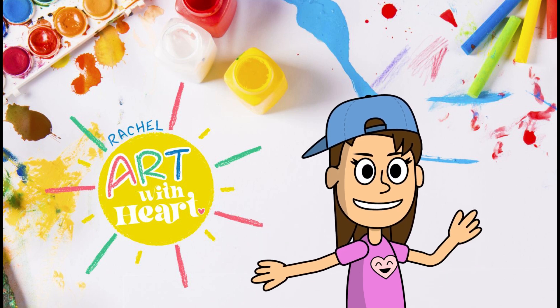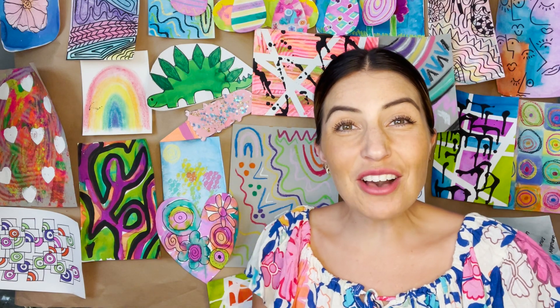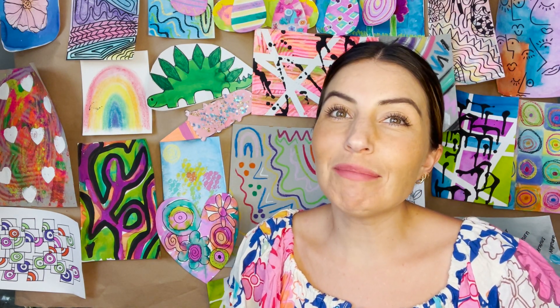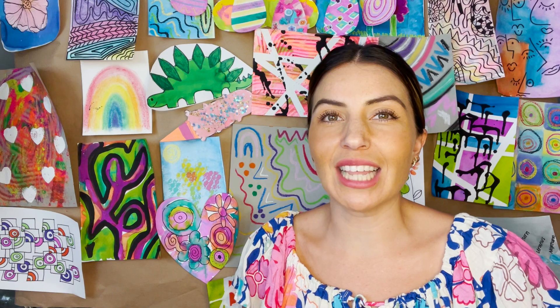Hi, and welcome to Rachel Art with Heart. Hello and welcome back. I'm so happy to see you again. If you didn't check out my last video about making a mermaid tail, go ahead and check that one out.